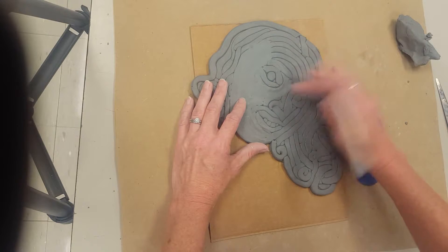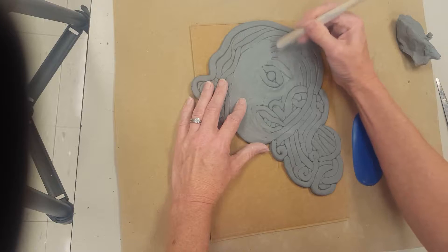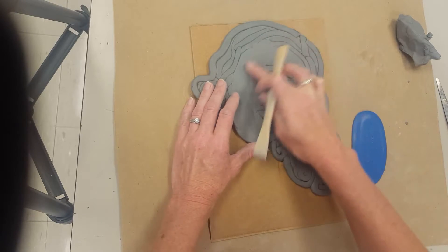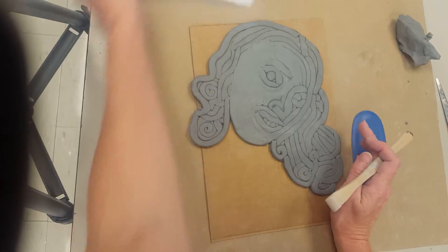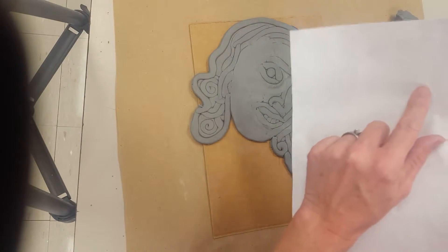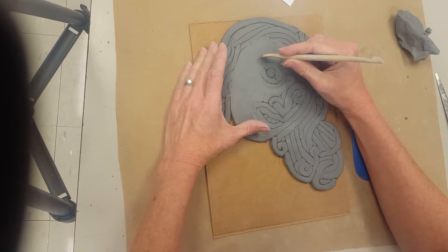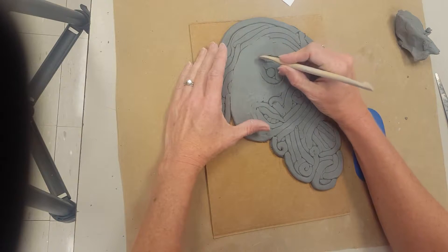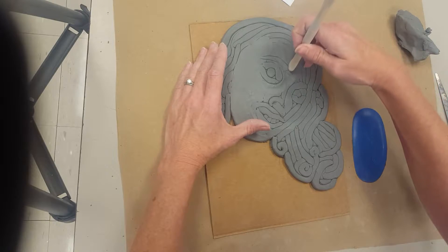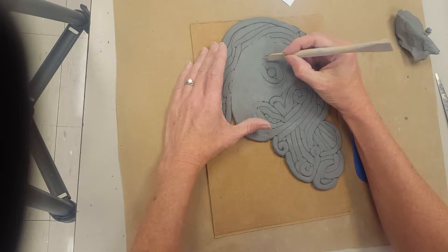So if I accidentally smooth something out, feel free to draw it back. You need to maybe turn your image over and kind of look at it through the light — you might be able to see. My eyebrow is a little bigger; you might actually have to come over like this. That's how you fix up your mistakes here.